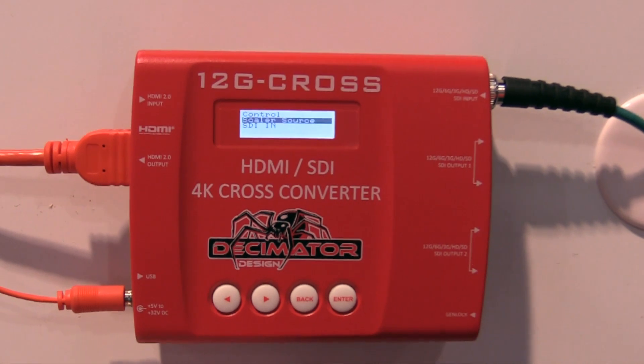Hi, it's Mike from Decimator Design and we're here at the NAB Show 2019. We're happy to introduce our new product, the 12G Cross. It's the latest product to be added to the Decimator Design family and we're happy to show you and walk through the features.